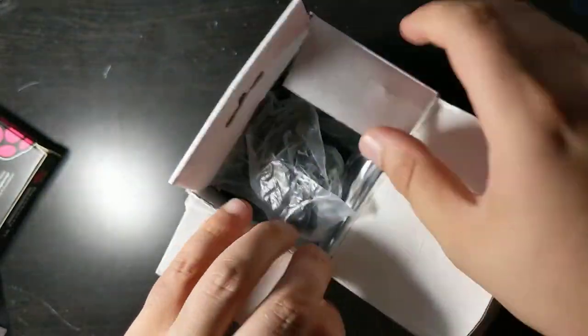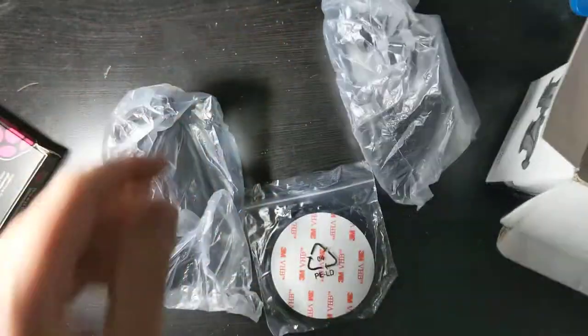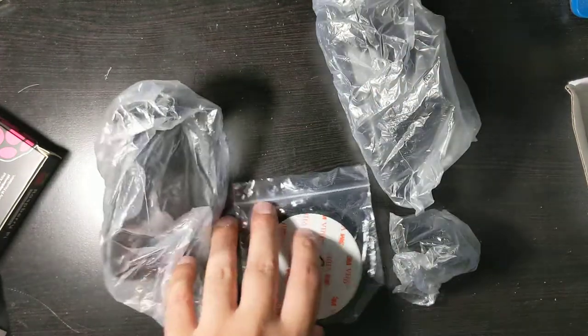Let's open it. Everything comes separately wrapped in its little bag. Here are the instructions — I don't think anything is too complicated.